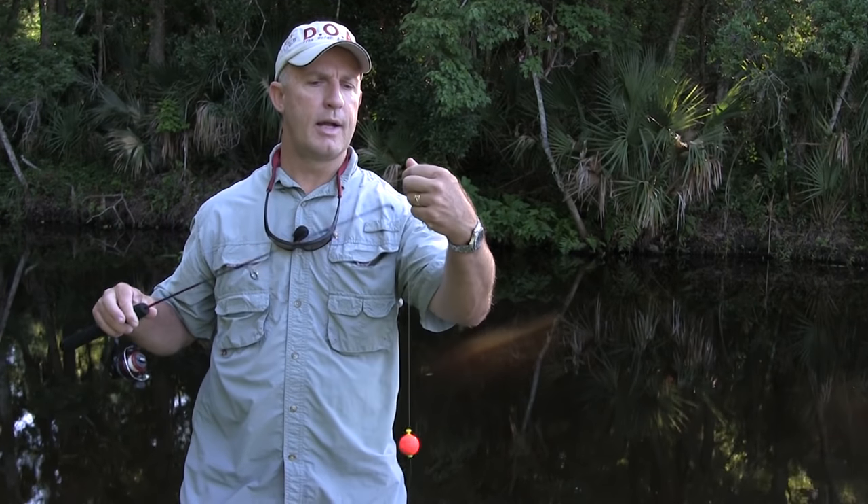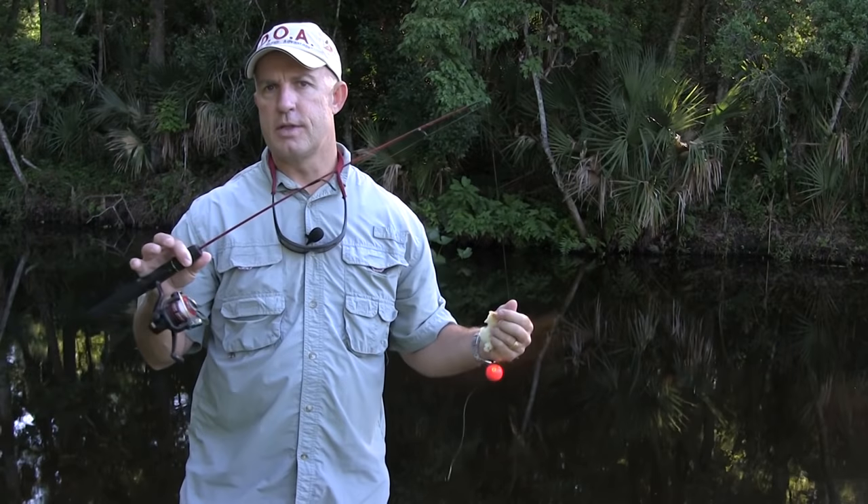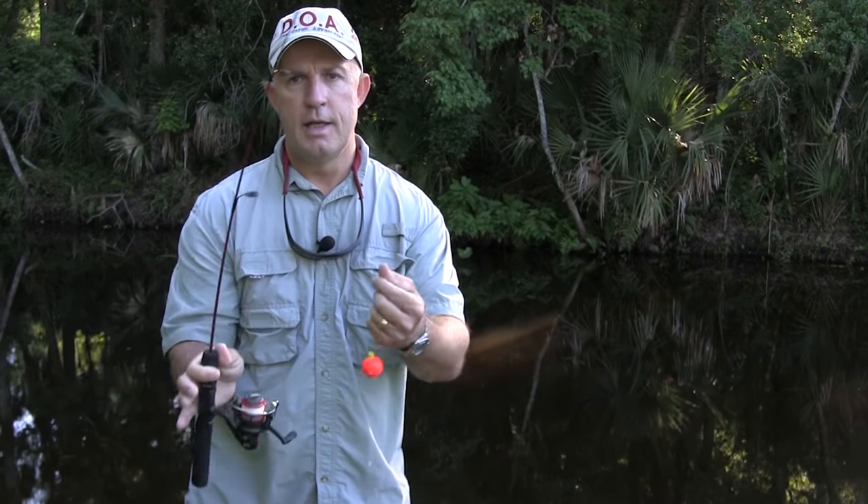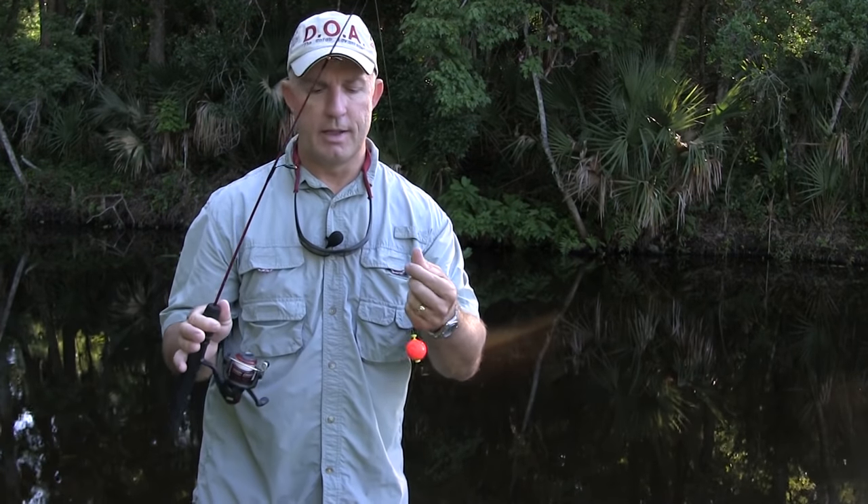If you're fishing with little kids, you want to have a rod that they can handle — not an adult-sized rod, which is going to be too heavy and too long for them to use. Very small reel, light line. You can get a little setup like this for probably less than $20.